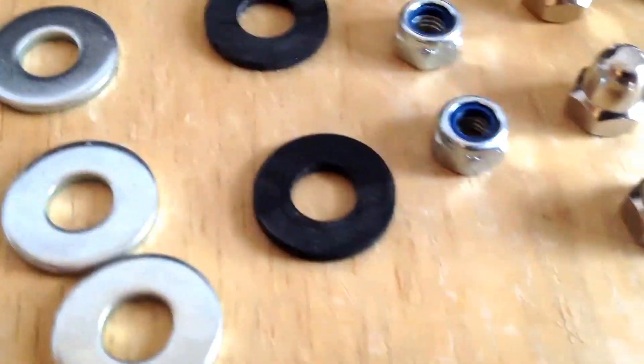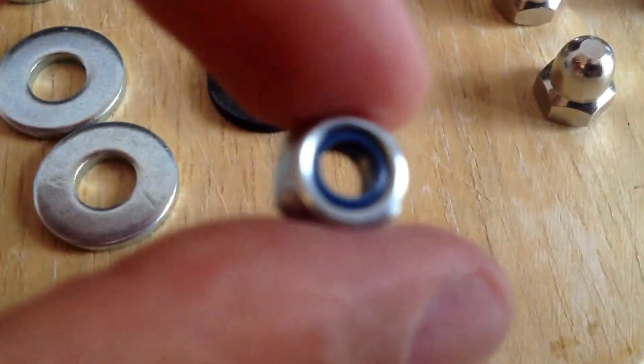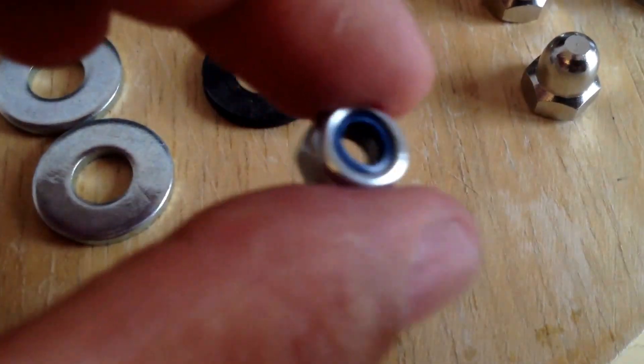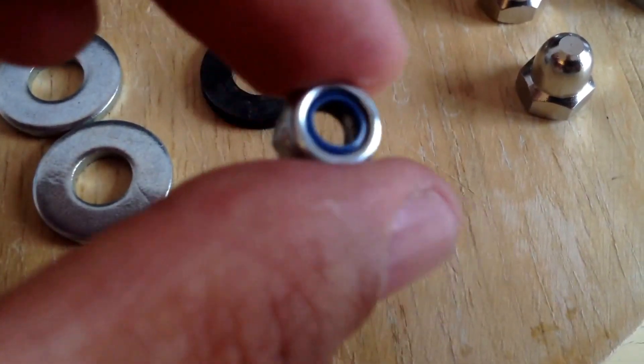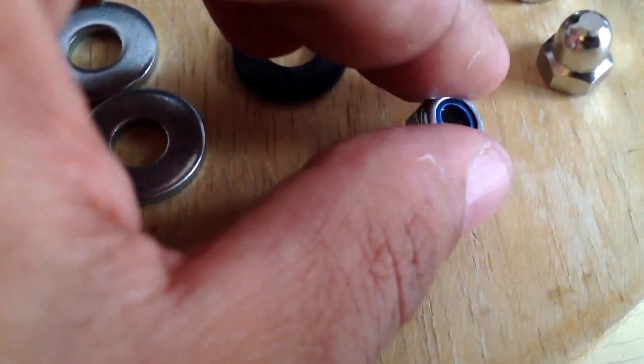What they also showed me was these M6 nuts with Nylock. The Nylock is really good because it doesn't let them come off in the case of a crash. But that still didn't fix my problem with the profile.